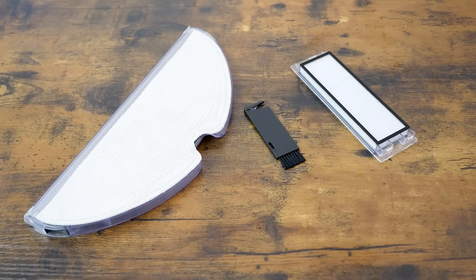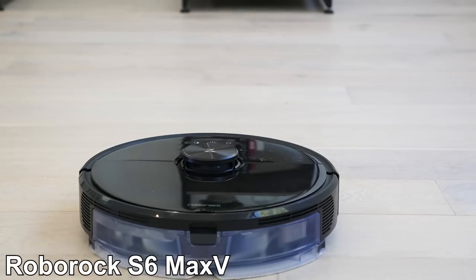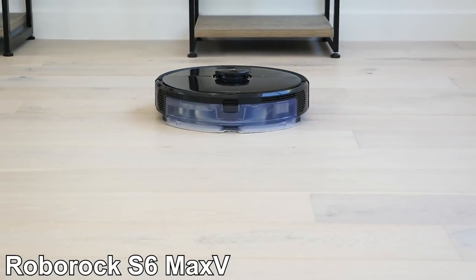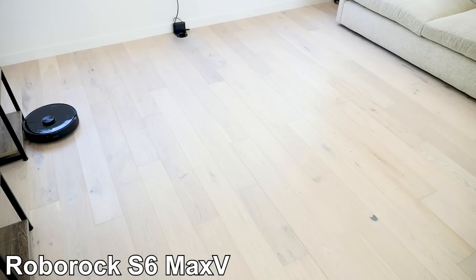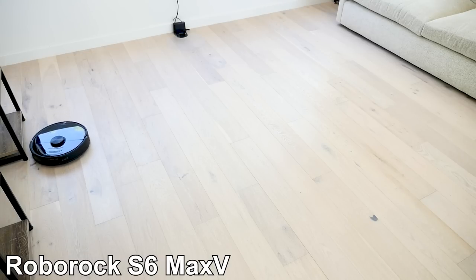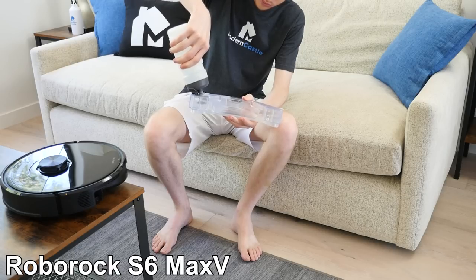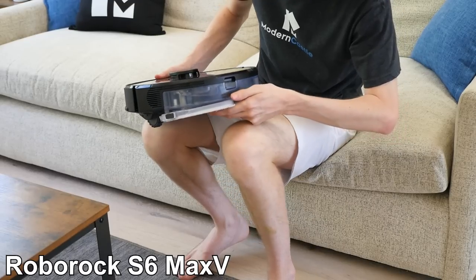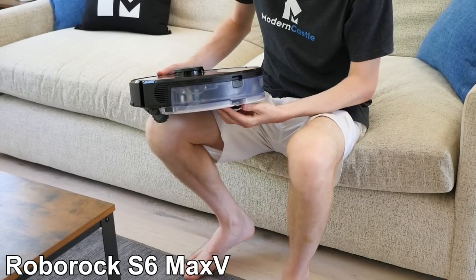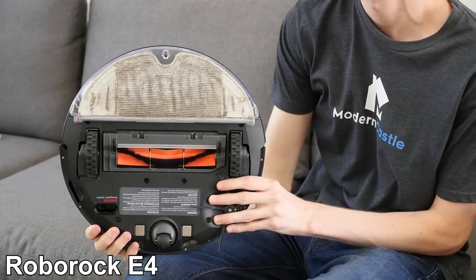The microfiber cleaning cloths on all models are effectively the same. In our mopping test, we found all Roborock models to be quite effective. The S5 Max and S6 Max V, with their larger water reservoirs and electronic water valves, allow for greater coverage and greater cleaning control. With all that in mind, Roborock mops are not a complete replacement for a traditional mop. They absolutely help and do a good job, especially with light to moderate cleaning as well as maintenance cleaning, but you should still keep your traditional mop for deep cleaning.